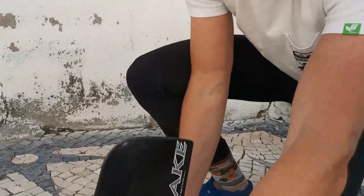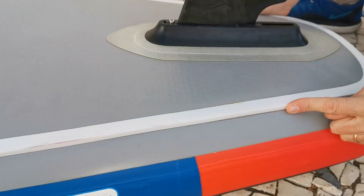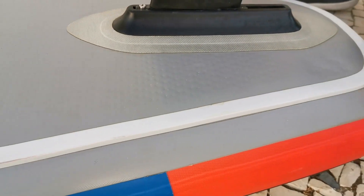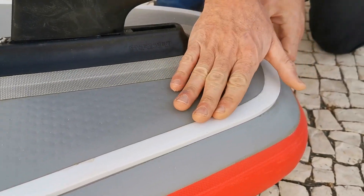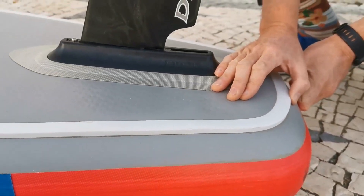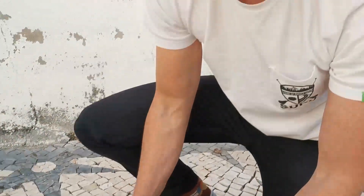What makes this board very special and very different from any other SUP board or windsurf board is that you can actually get planning, due to the addition of this concave panel which helps release the water in a very smooth way — and it's actually the very thing that makes this board plane so easily.